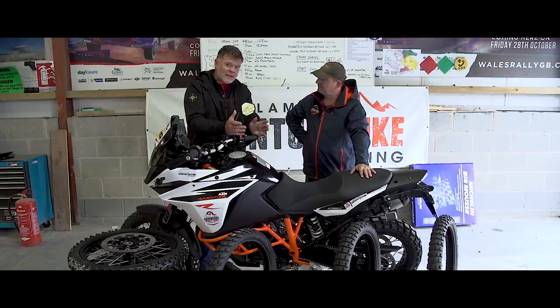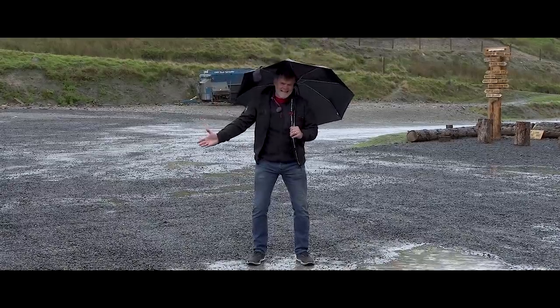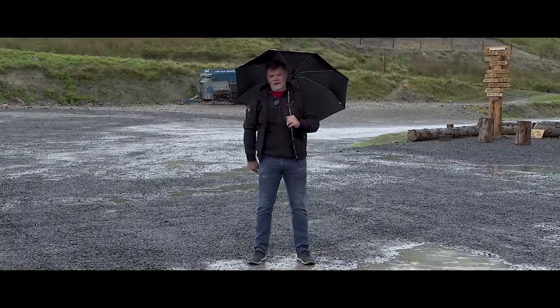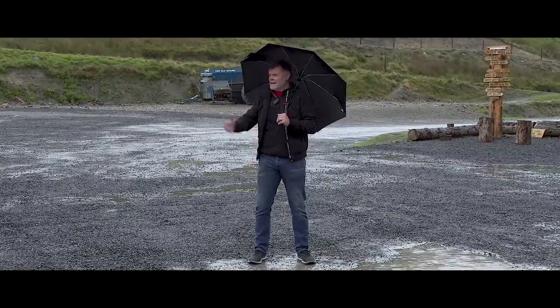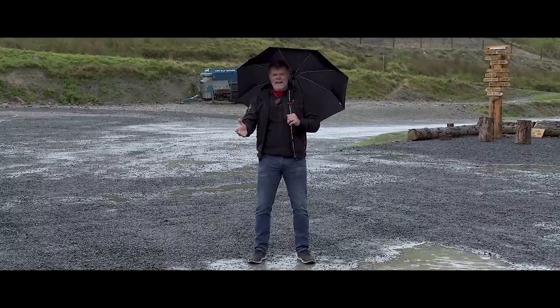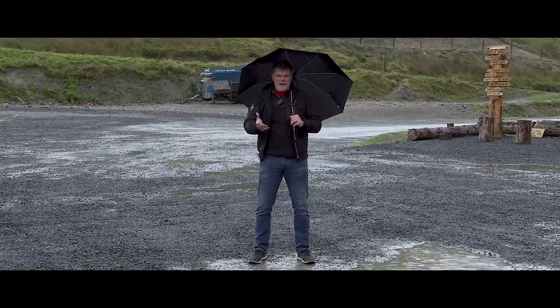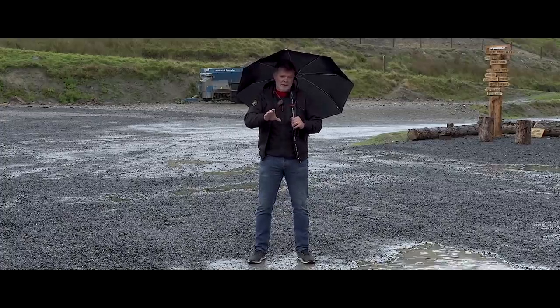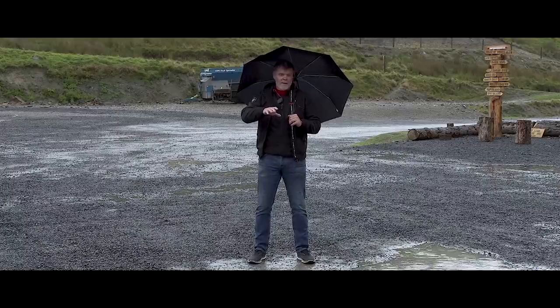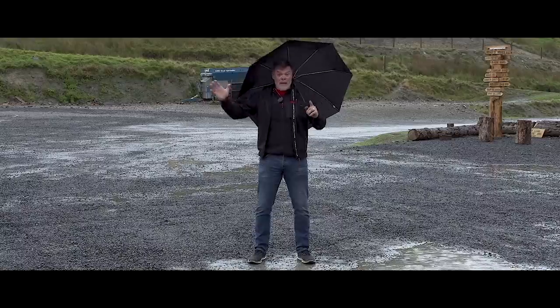To make this test the most realistic we possibly could, we added one more element: we decided to test in the rain. Any of these tyres on dry roads in the sun are going to be pretty good and hard to tell apart. Ride them in the rain though, and it's going to make the differences between them seem that much bigger.